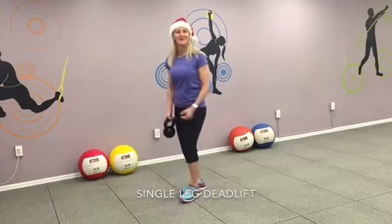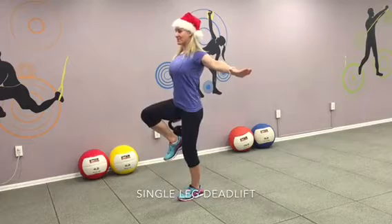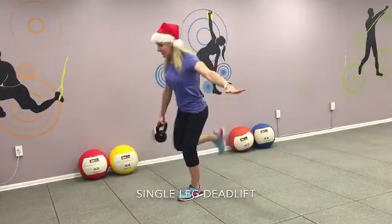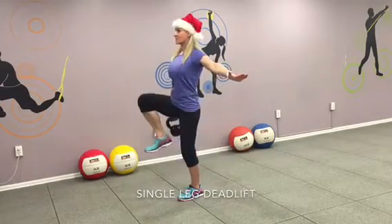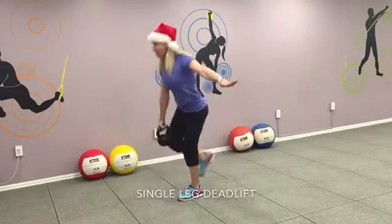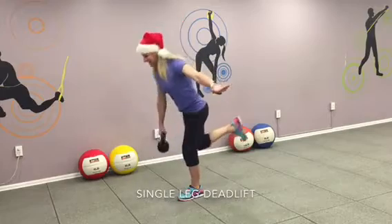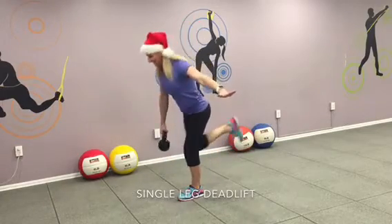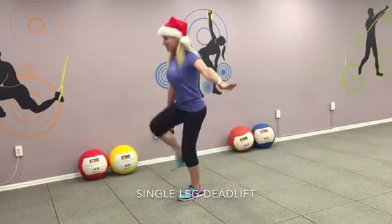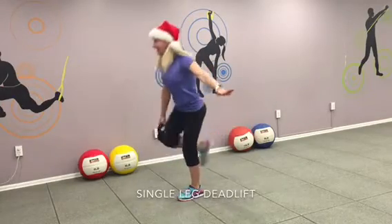Single leg deadlift with kettlebell. You ready? Let's do this. Lift your knee up. Chest up. Work your butt. Work your quads. Bend at the waist. Come back. Lift. And again. Bend at the waist. Lift your knee up. Focus. This is three. Lift. Inhale. Exhale. Keep breathing. Four. Five. Come back. And six. I can do this. And seven. Keep it up. And eight. Stay with me. Two more. I got this. Nine. Come back up. One more. And ten. Switch sides.